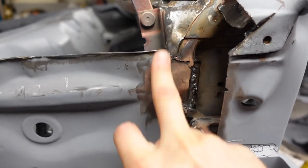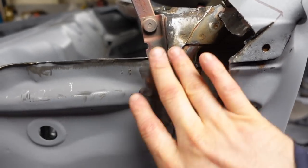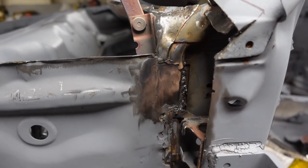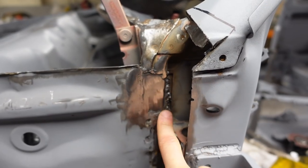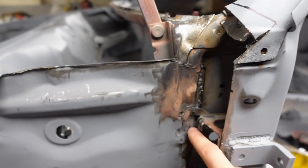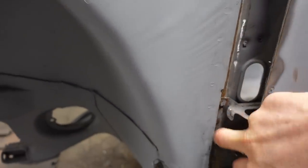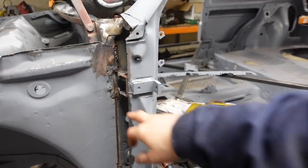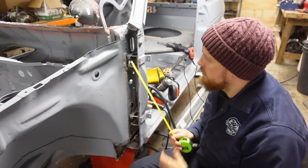There's a bit of a weld blob from the factory in this area anyway. I've ground that back a bit but we're going to be sealing in here with stone chip so it's not the end of the world. What I'm going to do now is chuck some primer on there, give all these extra bits a cleanup ready for making the piece that's going to close this in, and then we'll make the top piece.